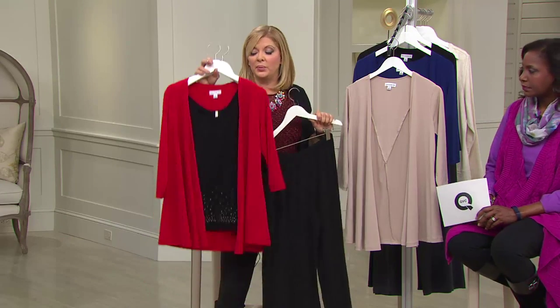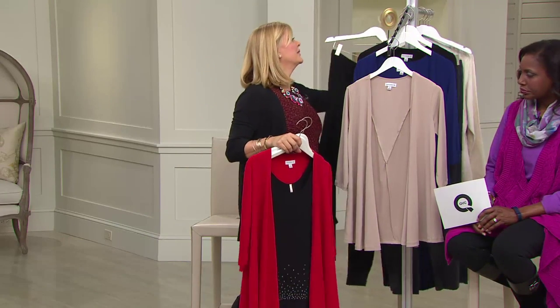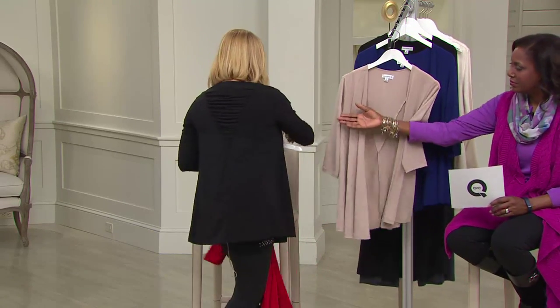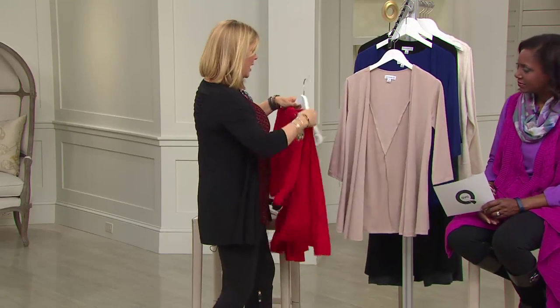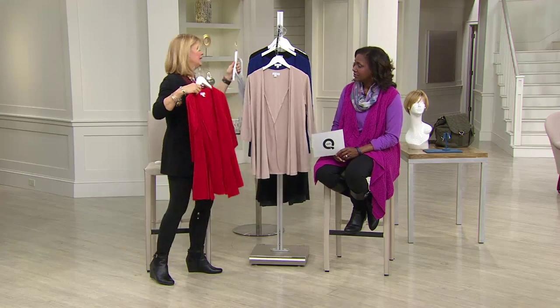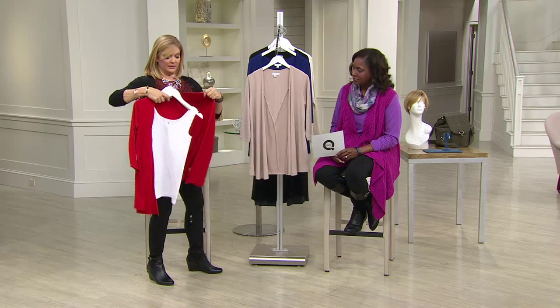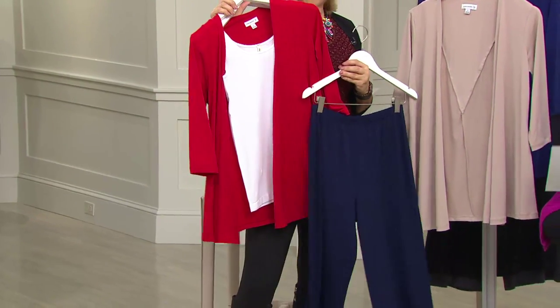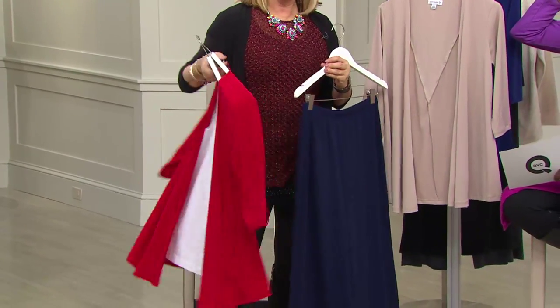If you buy the red one — put a white skinny tee underneath and then do the navy Bob Mackie pants. That's what we're talking about — we're seasonal, so now you have a nautical look right there. Mix and match! I was also thinking this would be great over some of those maxi dresses that we have.